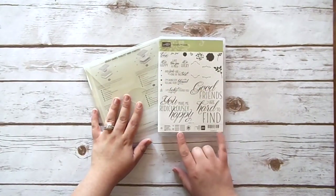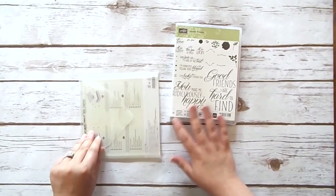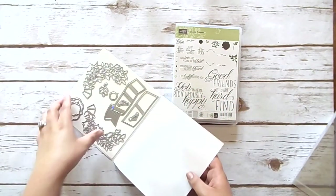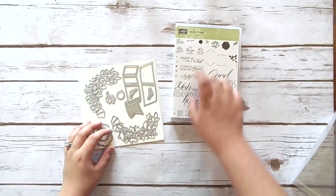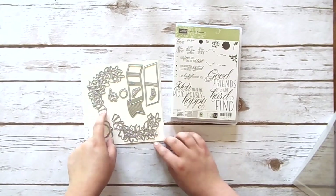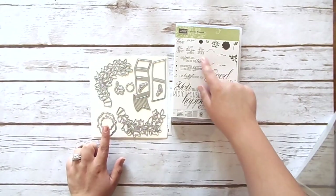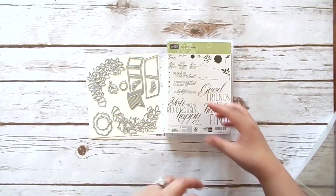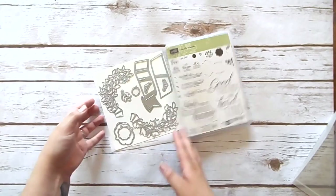This is the Lovely Friends stamp set and the Lovely Laurel Thinlits. The stamp set is absolutely gorgeous — I actually wasn't going to get it at first, but the more I looked at it the more I realized there are just such beautiful sentiments. This one is really nice because the framelits don't match all of the images. A lot of the framelits — like this here — you can make a really beautiful wreath or a banner, and these little shapes allow you to make pieces dimensional on your cards.